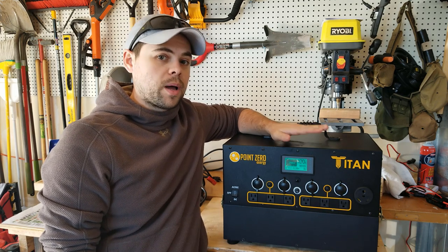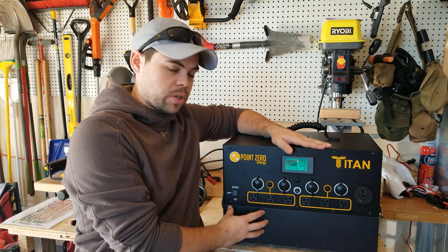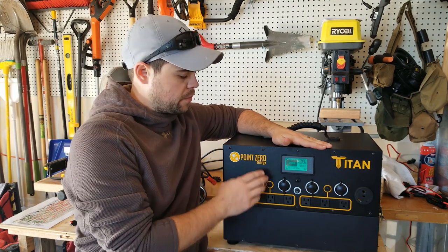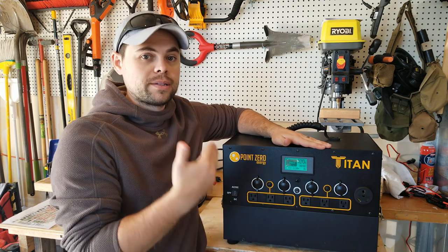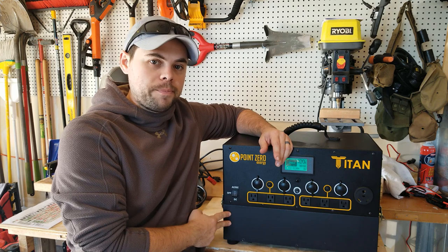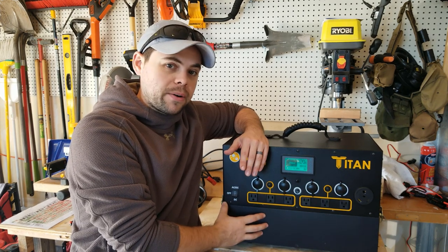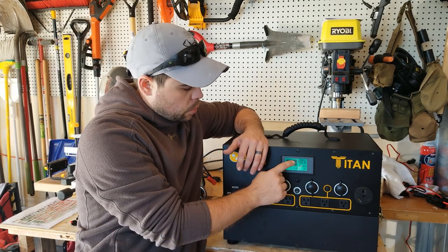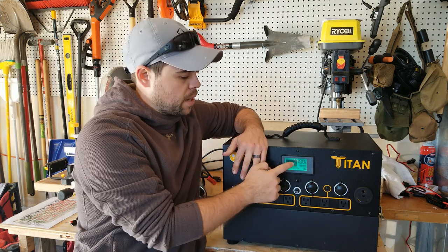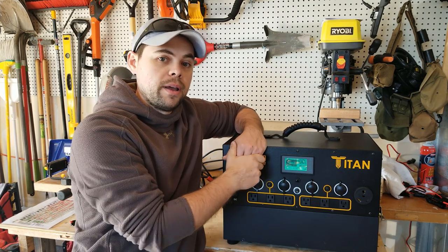It has a 3000 watt pure sine wave inverter and a 2000 watt hour battery. It is recommended that if you have to continuously run more than 1500 watts non-stop, or very often, you should add a second battery. I would buy a second battery, add it, and reprogram it so it has double the amount of amp hours listed, giving me a proper readout on the screen.